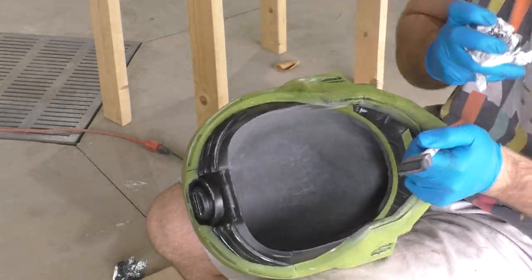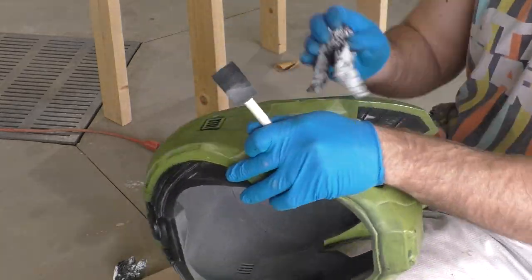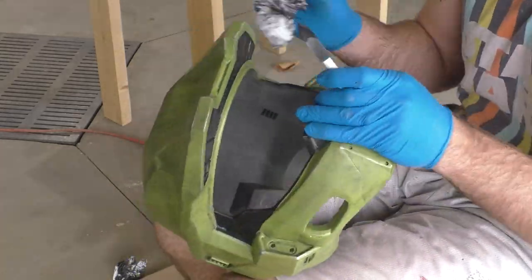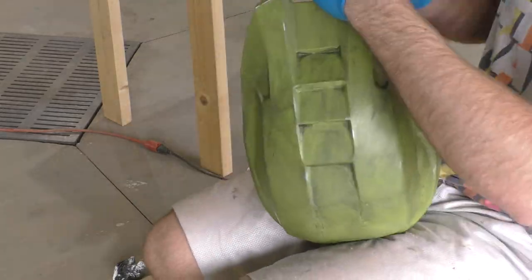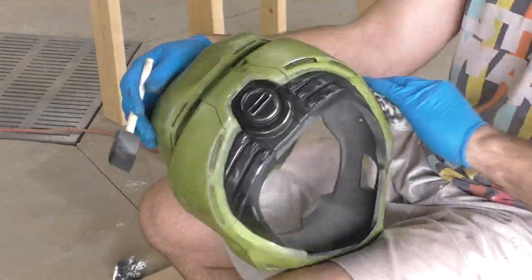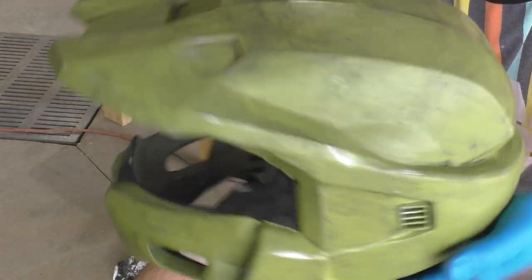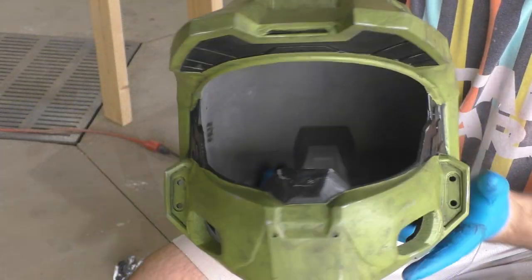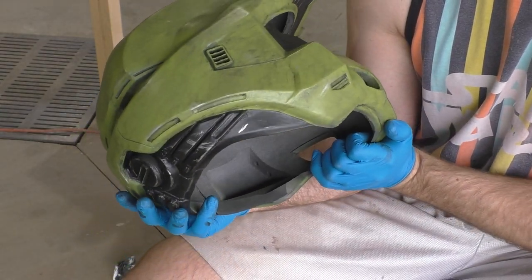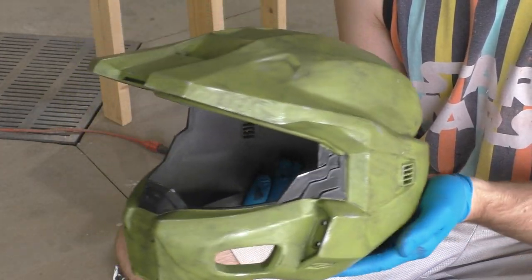This black wash is also going to greatly help in toning down the bright green of the paint, and after this the helmet looks the perfect shade of green for Master Chief in Halo Infinite. Just like the silver, you can overdo it in this step. If that happens, try washing it off quickly with some water, or use a paper towel with some denatured alcohol to clean off the acrylic paint.